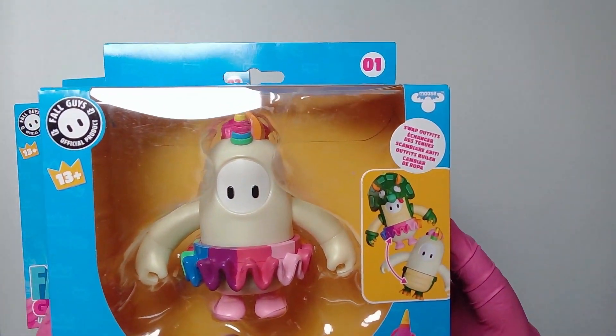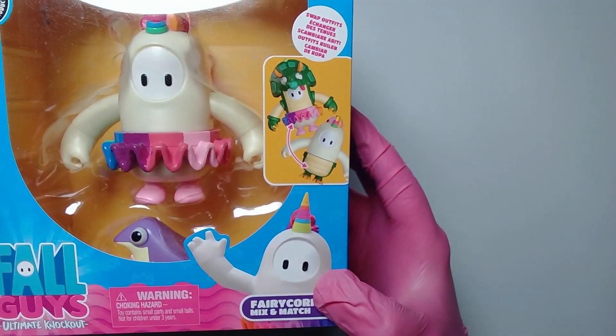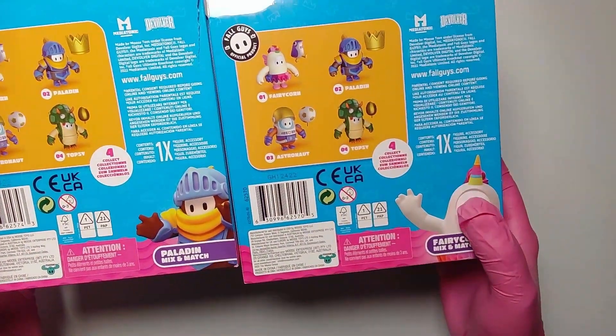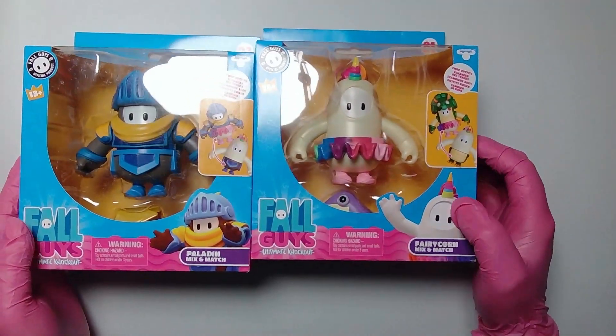The Fall Guys collectible figurines. They are interchangeable, as you can see in the picture there. I've already got two of them; these are the other two. These are number one and number two — the Paladin and the Fairycorn — so we're going to open those up quickly and see what they're like.